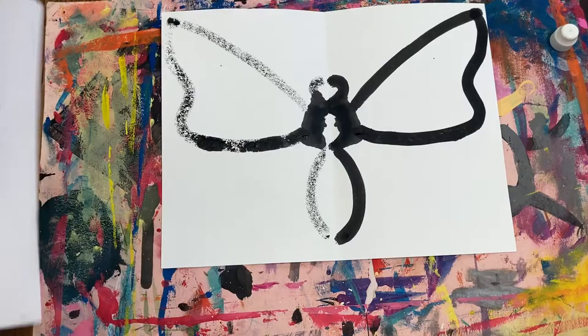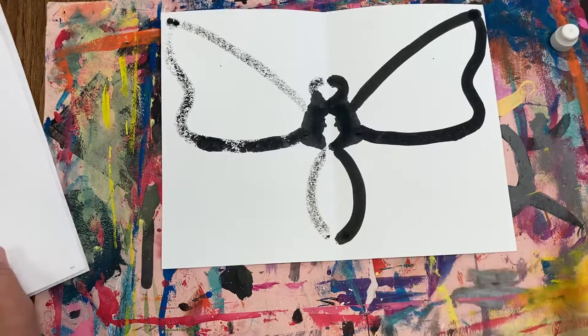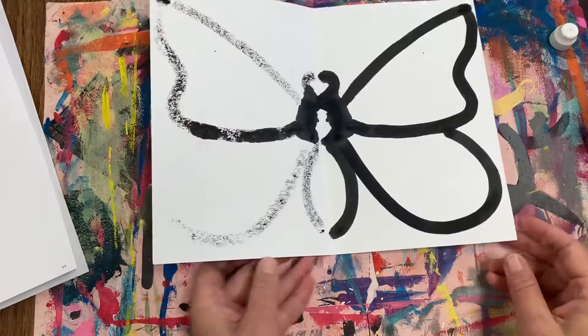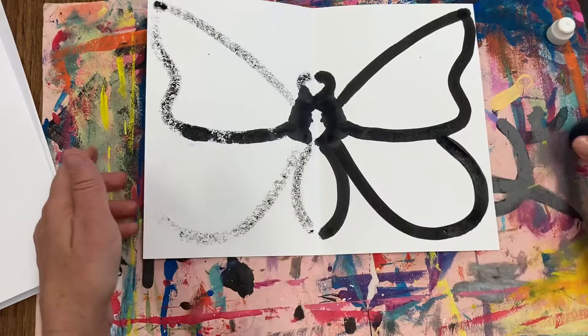Let's make the bottom wing. The bottom wing is a rounded line that goes back up again to the thorax. Starting at the bottom of the top wing, go around and up to the thorax. Turn your paper and massage. It looks like I can't see that so I'm going to go over that line one more time and press down. Piece of cake.